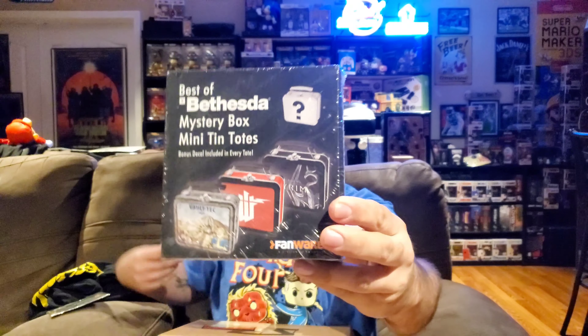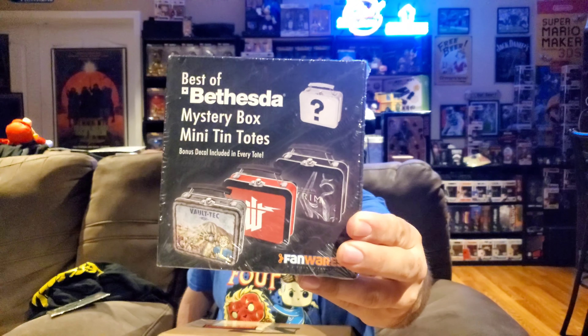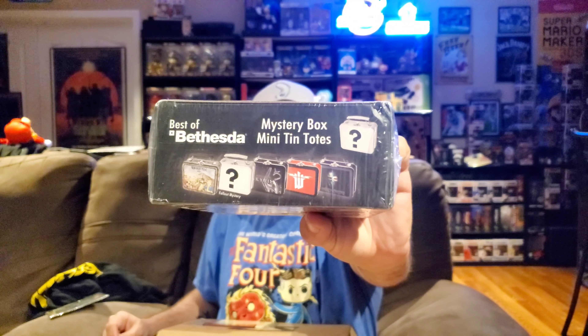It looks like we've got two big items left. Pulling this out — we have 'Mini Ten Totes, collect them all.' These look like miniature lunchbox-type things. It looks like these miniature lunchboxes are based on Bethesda games, so that's really neat and something you don't see every day.